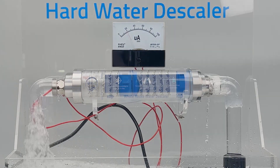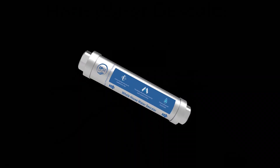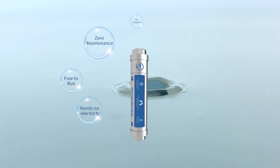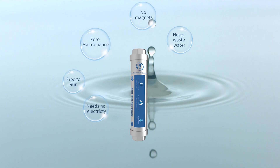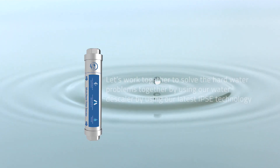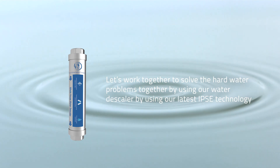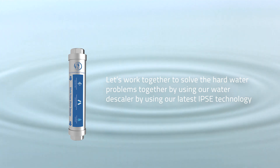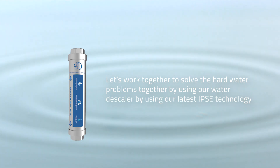Our water descaler has many advantages: zero maintenance, free to run, needs no electricity, no magnets, never wastes water, eco-friendly, and no harmful byproducts. Let's work together to solve hard water problems by using our water descaler and our latest IPSC technology.